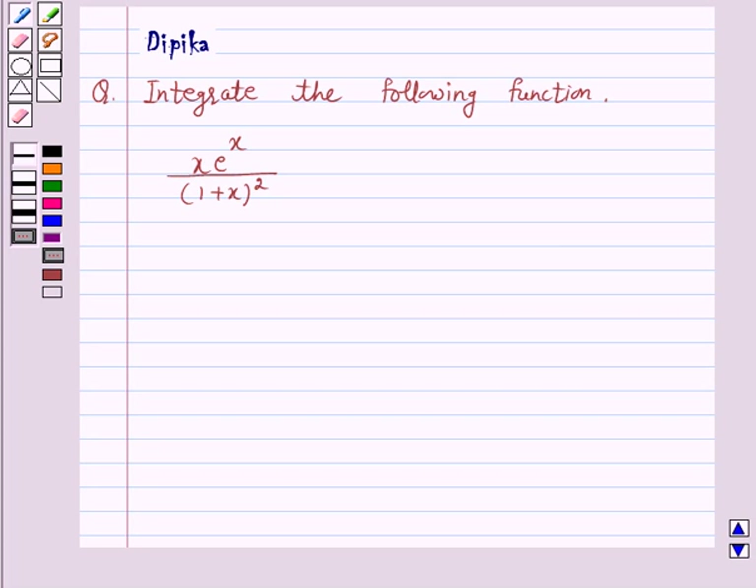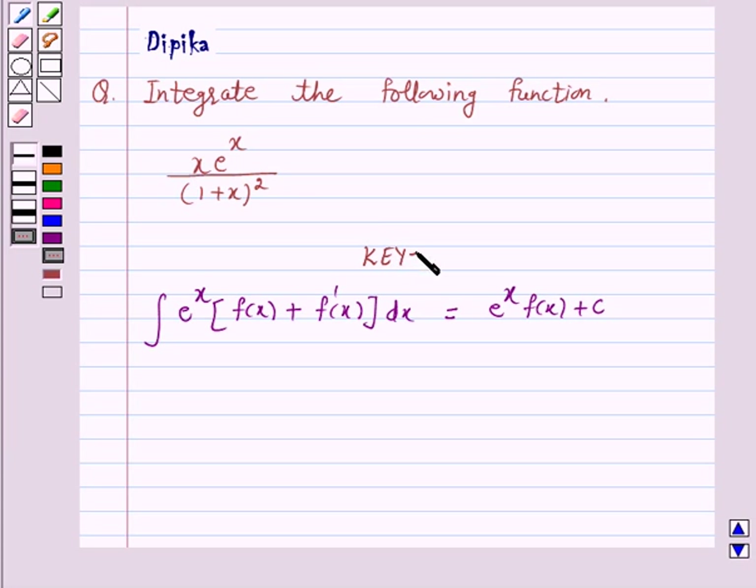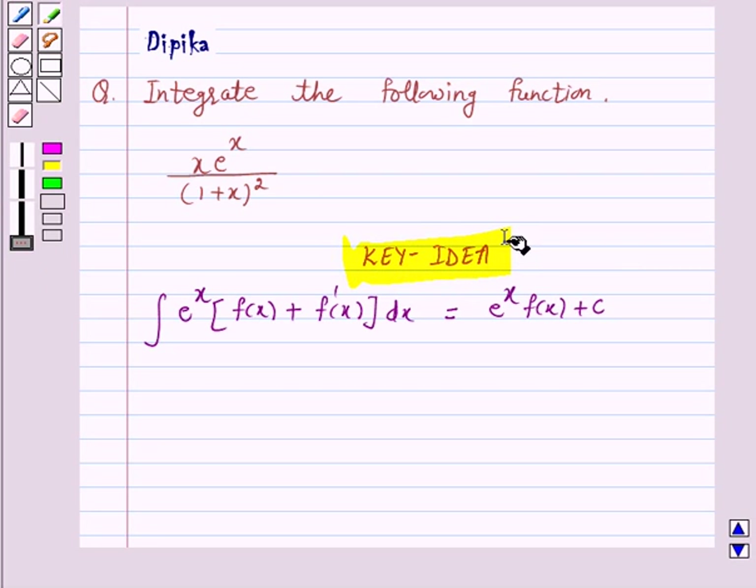Let us first understand the integral of the type: e raised to the power x into f(x) plus f'(x) is equal to e raised to the power x into f(x) plus c. This is the key idea behind our question.